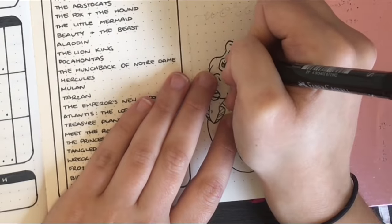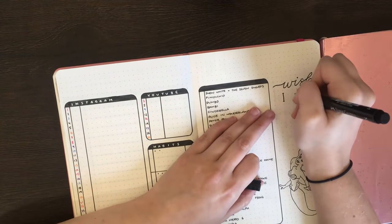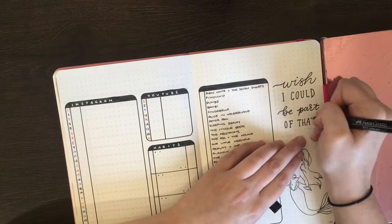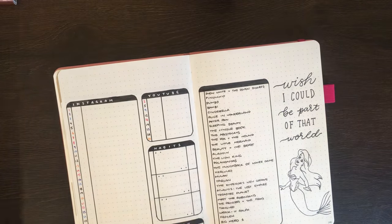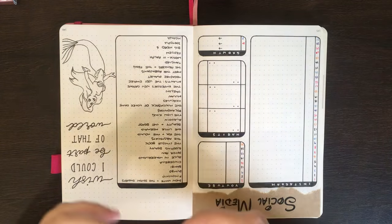People are selective about what parts of themselves they show online, and rightly so. As a general example, in the planner world in particular, people will happily show the parts of their planners that are aesthetically pleasing, with props and backgrounds that convey a certain theme or message. I'm not exempt from this — I like the idea of a consistent social media feed, which is why I use a white background for my Instagram posts and do all of my filming at this desk.